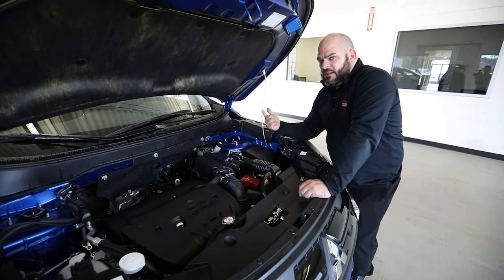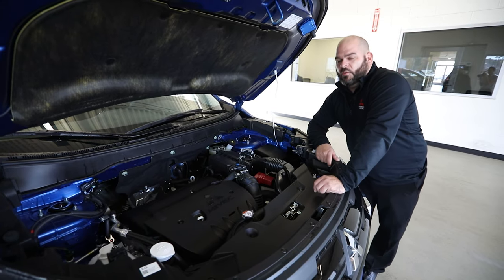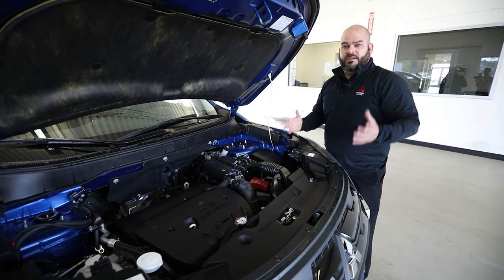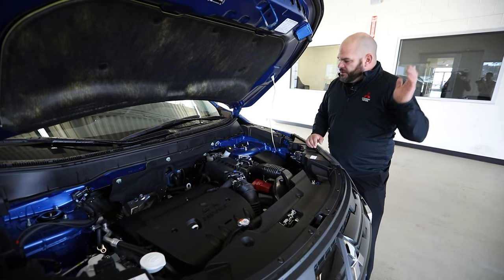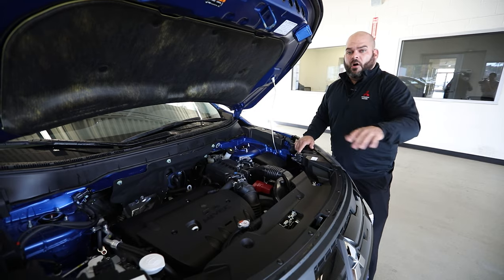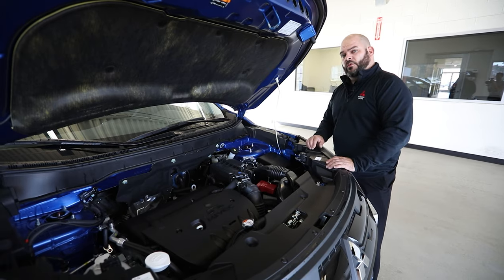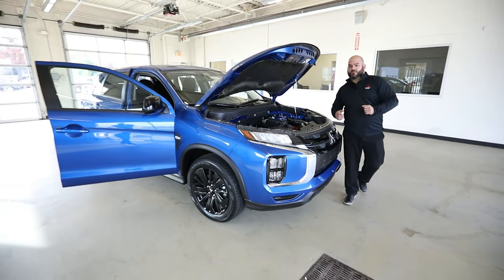Looking at the color, the efficiency, the options, and the equipment — four pages of standard options — is this a good choice for 2021? I think so. Best bang for your buck is right here with the Outlander Sport. Check out our inventory at multiple locations under the Lascaux Auto Group, but namely Grand Blanc Mitsubishi right off of Hill Road and US-23 — GrandBlancMitsubishi.com. We're happy to answer calls or comments. My name is Paul Zagman, one of the sales managers here at Grand Blanc Mitsubishi. Thanks for watching — please like and subscribe and we'll keep them coming.